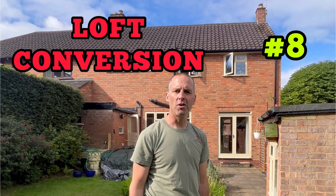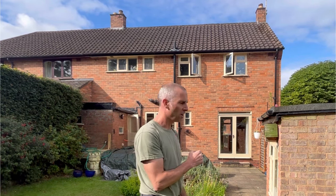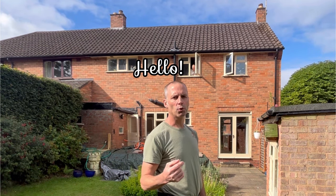Good morning and welcome back to this loft conversion series. I'm filming outside like I did in the last one because I want to start showing you progress on the dormer when we get to that point, so you can see it now before we start. When we do the ground floor extension, you'll be able to get the same view of what we've done and how we've put it together. Inside, we'll talk about what we're doing.